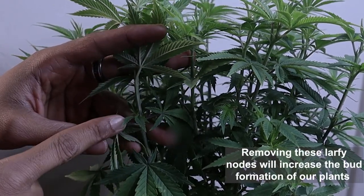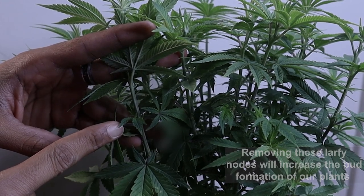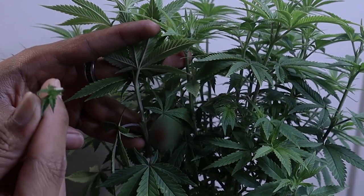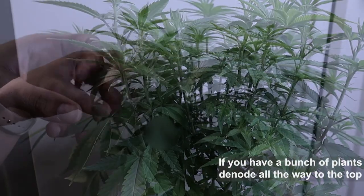Now let's talk about what we're actually doing with the Kyle Cushman denooding technique. With this technique you're only taking the nodes — you're going to leave all those leaves that you see. We're going to take some of them, but our main priority is to get the nodes off all the way up to the tip of the branch.